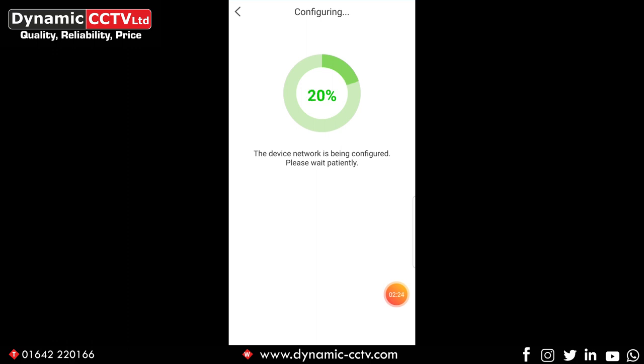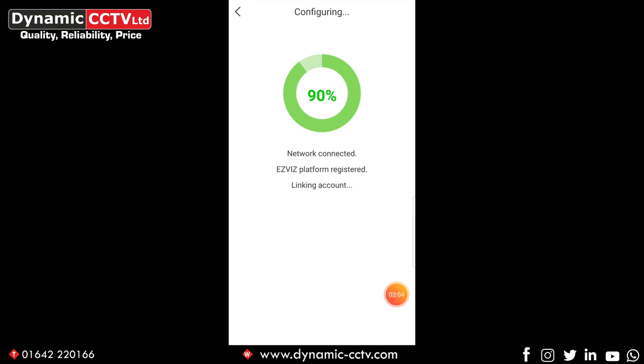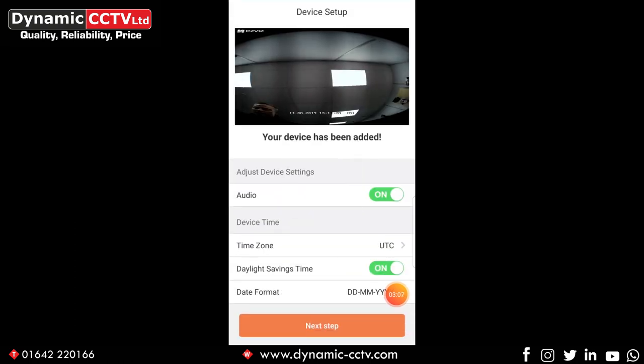The connection procedure runs: connecting to wi-fi, wi-fi connected, registration successful, configuration complete — welcome to EasyViz. So that's the doorbell added to your EasyViz account. It's created a handshake with the cloud and also added itself to your access point, the same access point your phone is connected to. Immediately we've got a live image there from the camera.